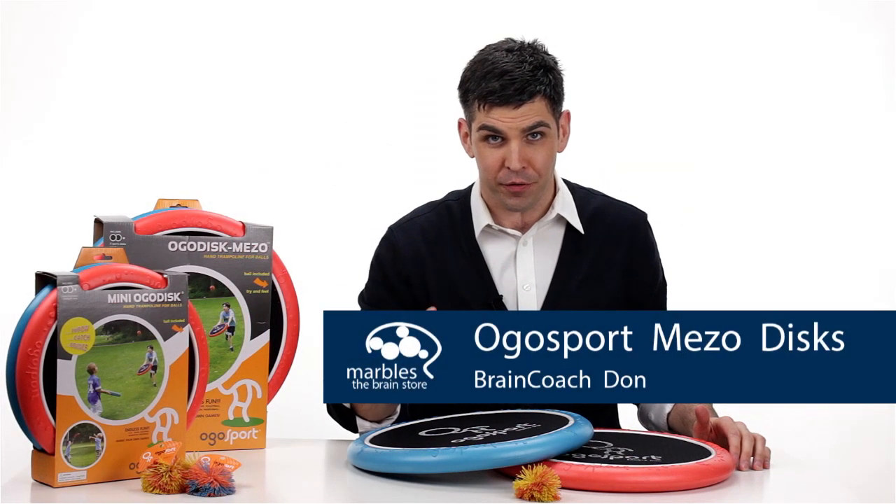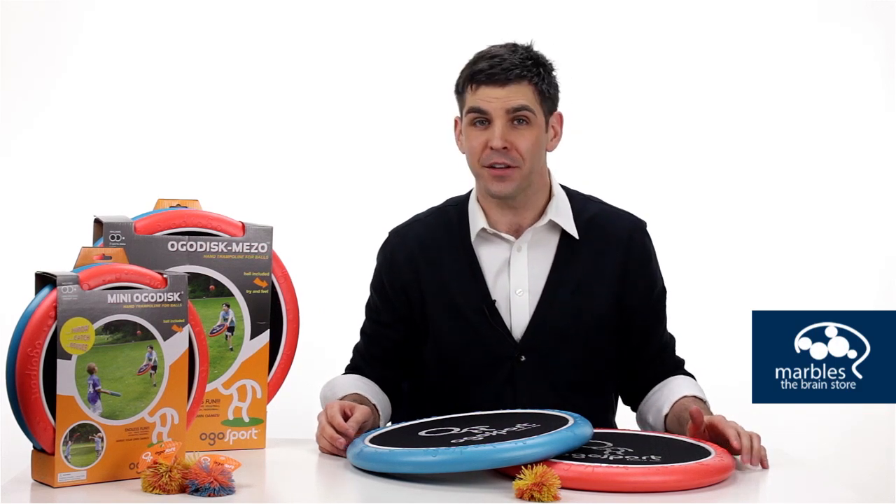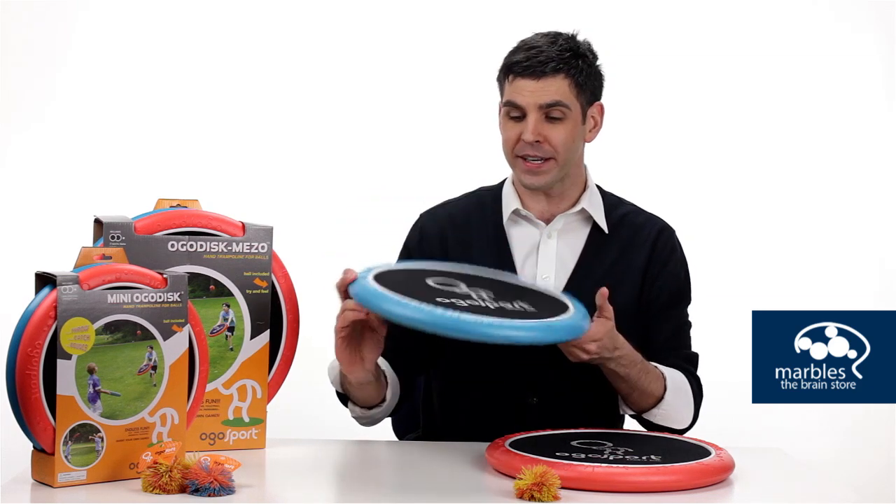The next time someone asks you if you'd like to play catch, you should say, would you like to Ogo Sport instead? To which they'd be like, what? And you would say Ogo Sport. This is an Ogo Sport disc.